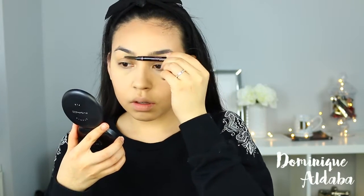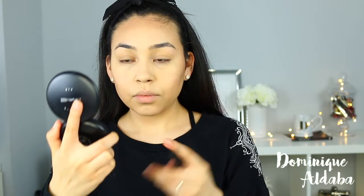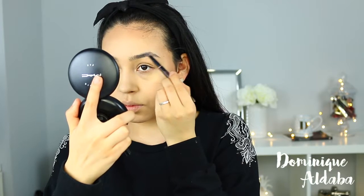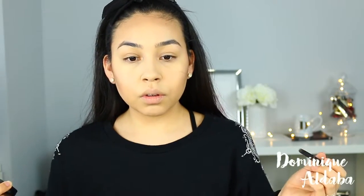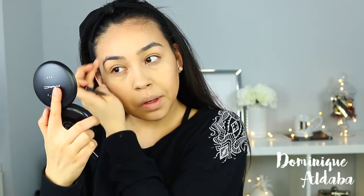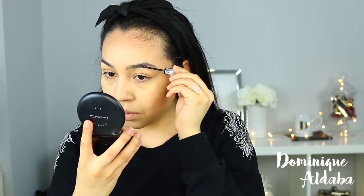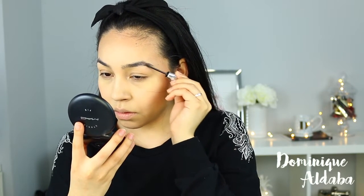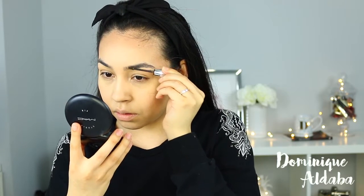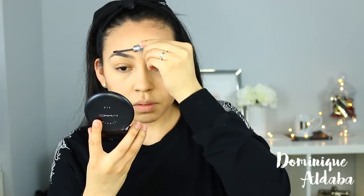I'm going to go in with my Anastasia Beverly Hills Eyebrow Wiz in the shade dark brown and just define them a little bit so my brows look fuller. Then I'm going to take the tinted gel by Benefit called Gimme Brow in shade 5 and brush this along my brows for a fuller looking brow. It's really easy to use — if you're on the go this is quick and makes your brows look fuller.